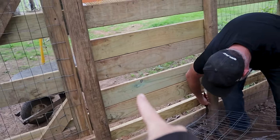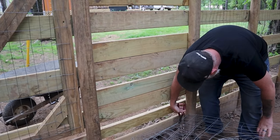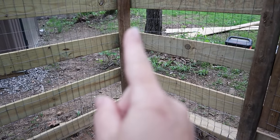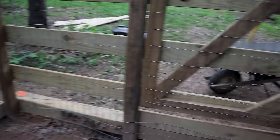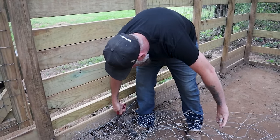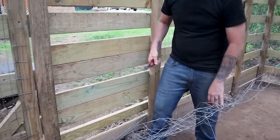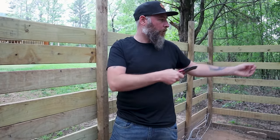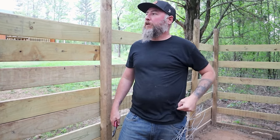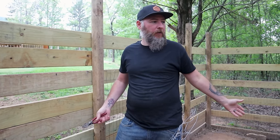Ghost figured out he could squeeze out, so we put all these boards in place to stop him. Well, he just moved over to this spot and he's torn through this already. He got out this morning and met us down on the driveway. And I'm sure once I patch this up he'll do it over here or over there. It's like, what do you do?